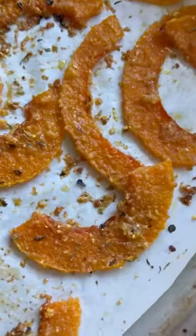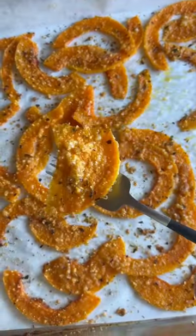Welcome to episode one of my new series, Healthy But Delicious. One of my biggest cravings is french fries, but instead I'm making these crispy butternut squash strips.